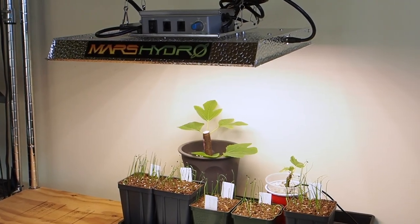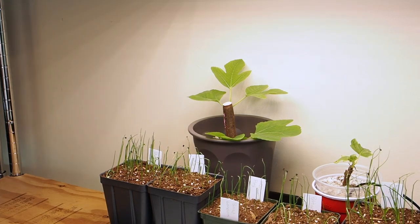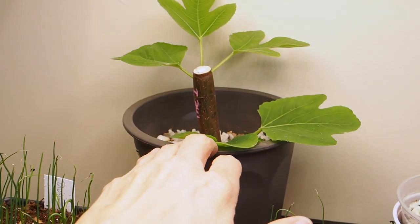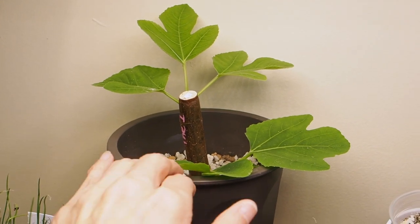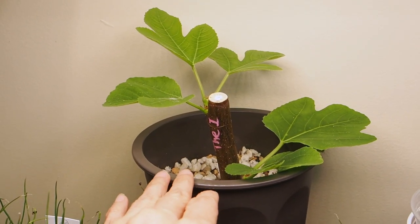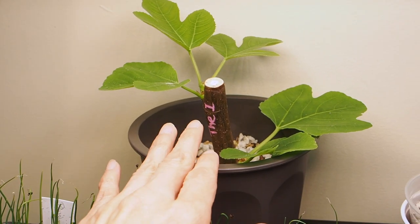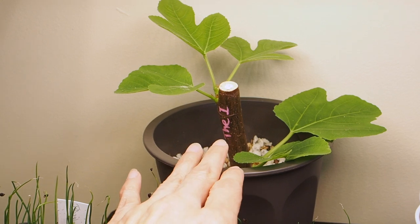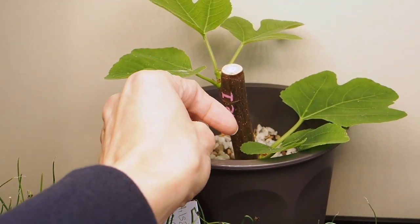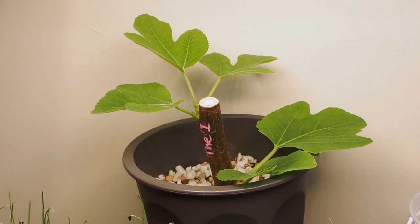I have two fig cuttings over here under the Mars Hydro TS-1000 LED light. The first one I didn't start myself — I got this one from a friend in Seattle and this one is called 'The One.' It's actually an unknown variety and whoever discovered it just called it that. It seems to be pretty popular, so I thought I'd give it a try. It's really well rooted, a really fat fig cutting, and its leaves are looking really nice.